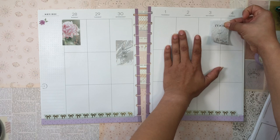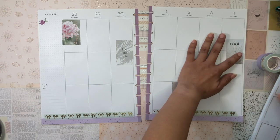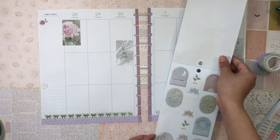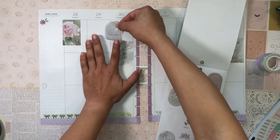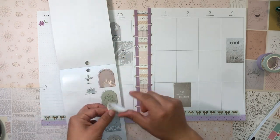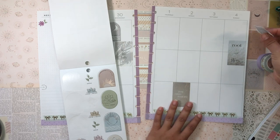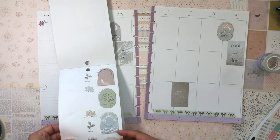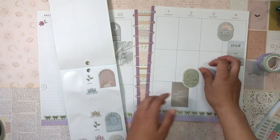I'm sprinkling full box stickers throughout the page — no rhyme or reason, just throwing them down. I love these stickers so much! There's a 'Time to Rest' doodle sticker I'll add a few of throughout the page. 'The Mountains Are Calling' sticker — oh yeah, I am going hiking on the fourth, so 'The Mountains Are Calling and I Must Go' is perfect.